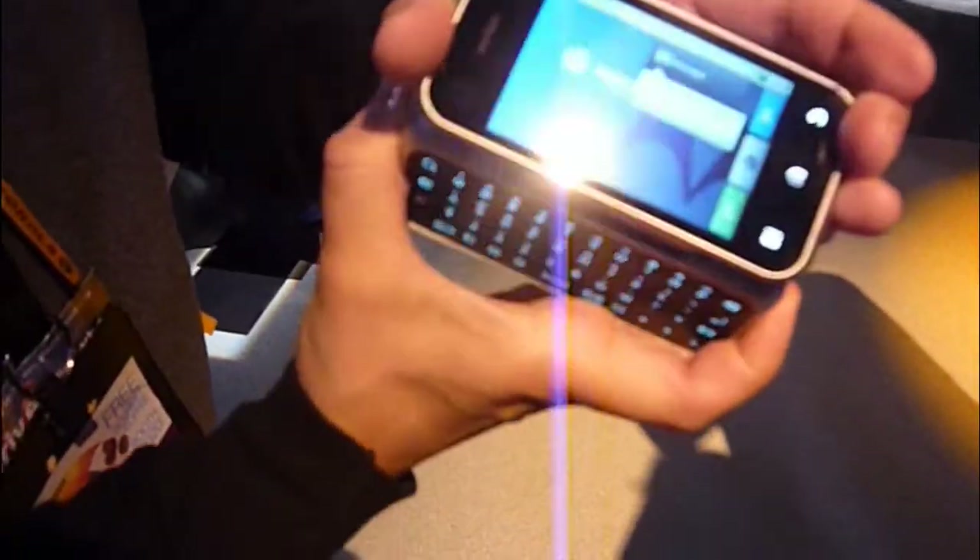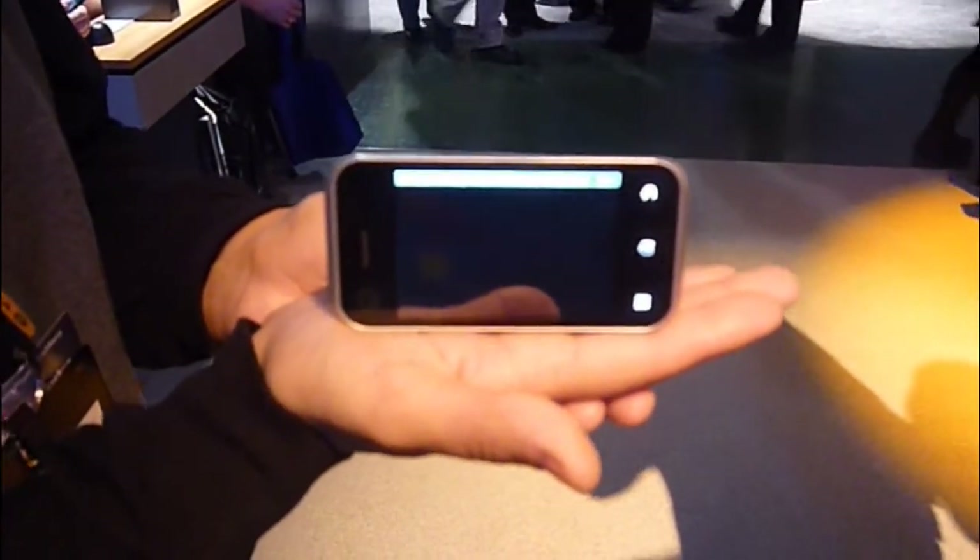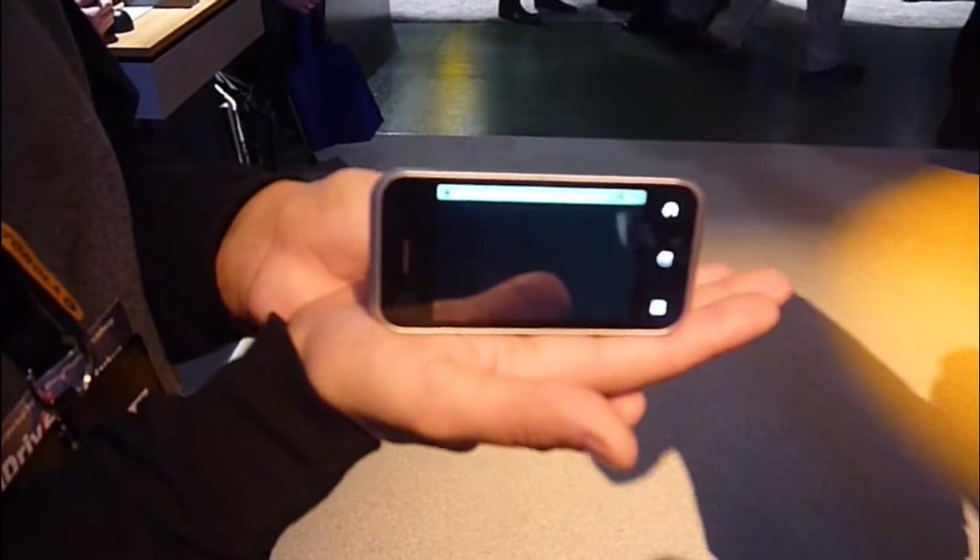The device can also be transformed into what we call tabletop mode. In tabletop mode, it becomes your alarm clock, your video player, as well as your digital photo frame.